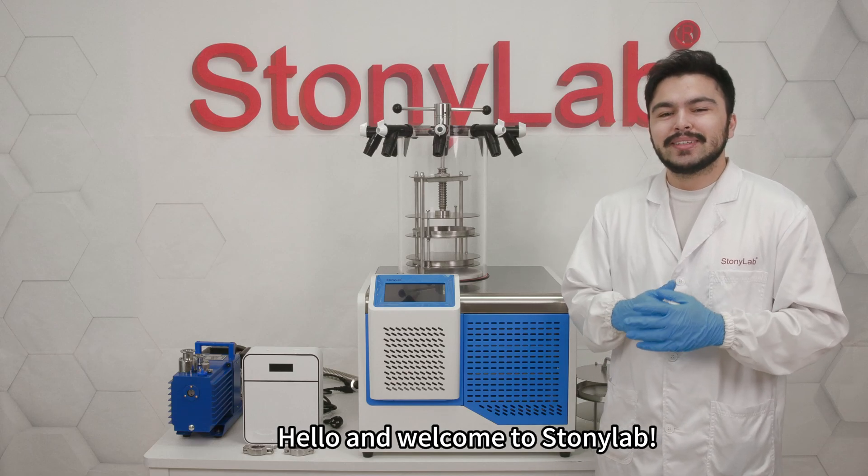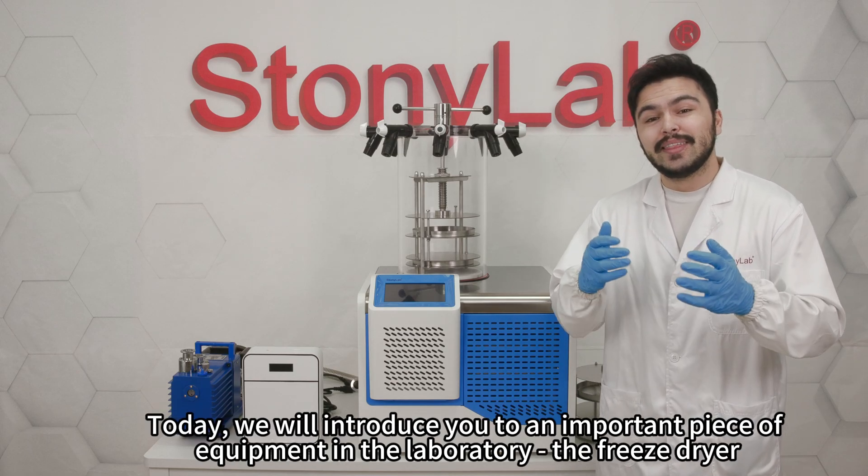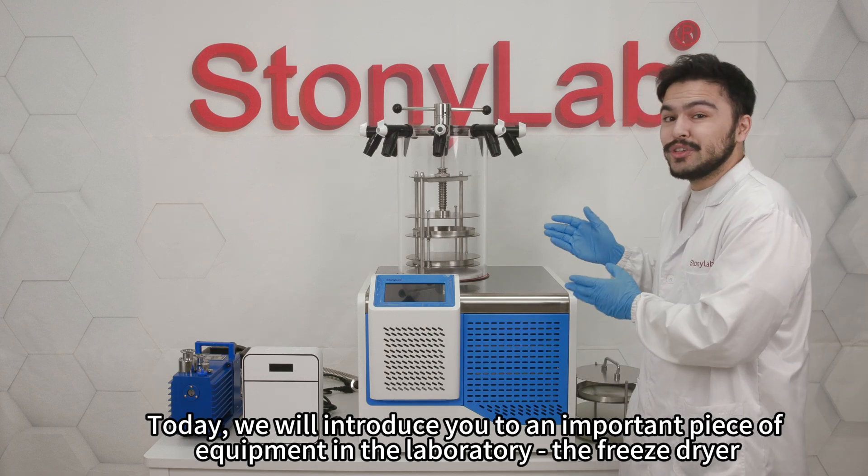Hello and welcome to Stonyalab. Today we'll introduce you to an important piece of equipment in the laboratory: the freeze dryer.